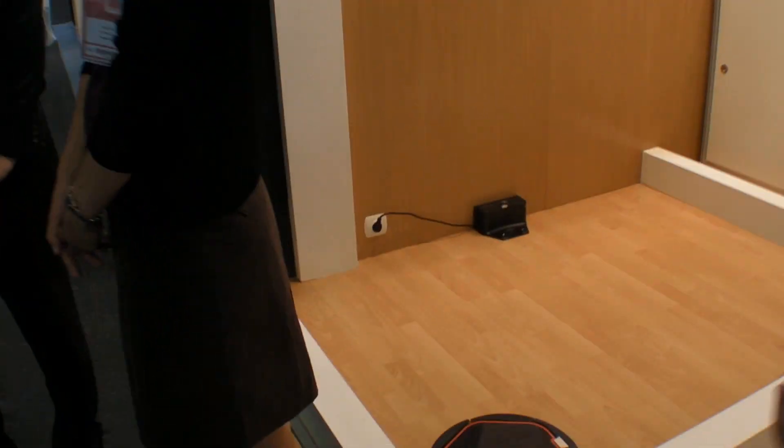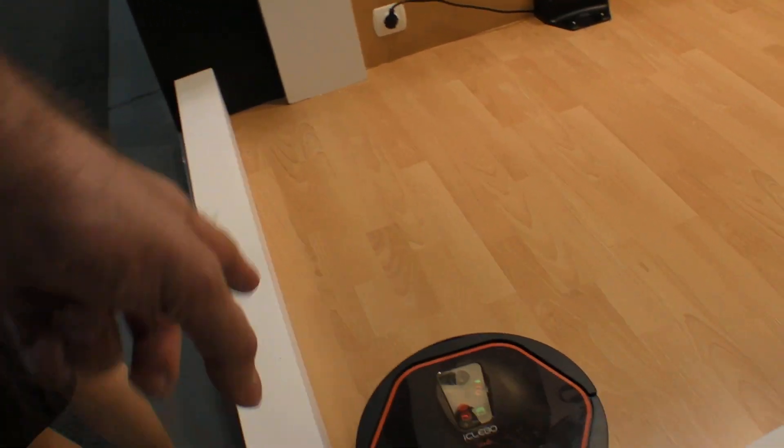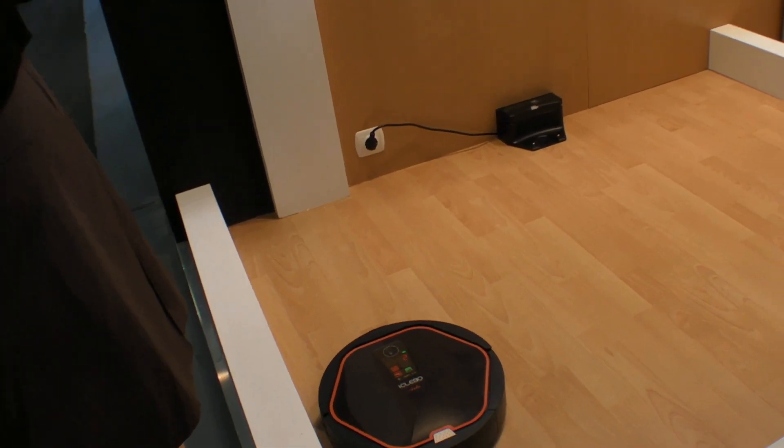Inside the robot there is a CPU. The CPU calculates and makes a virtual map. Is it an ARM CPU? Yeah, ARM. Then the robot does systematic cleaning. How many do you sell? Worldwide — we are also here to look for a buyer.